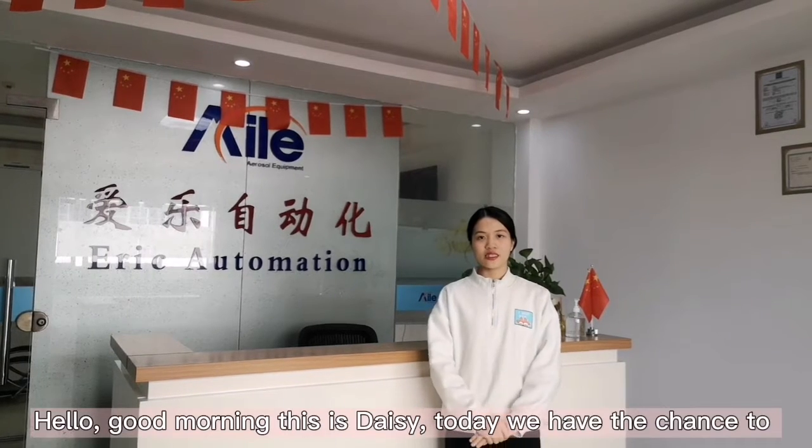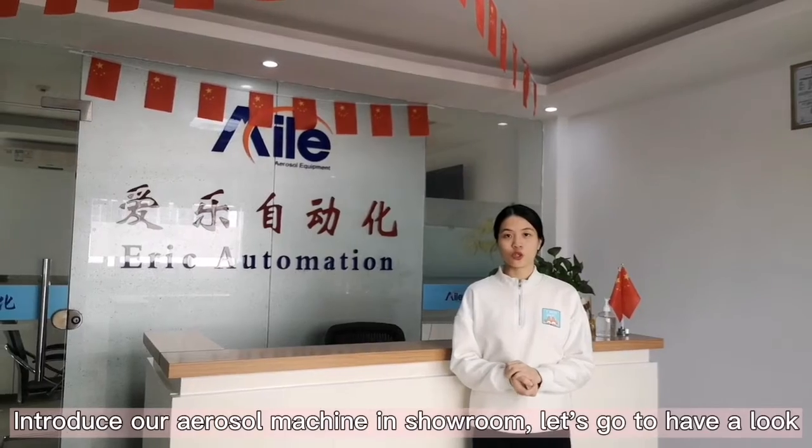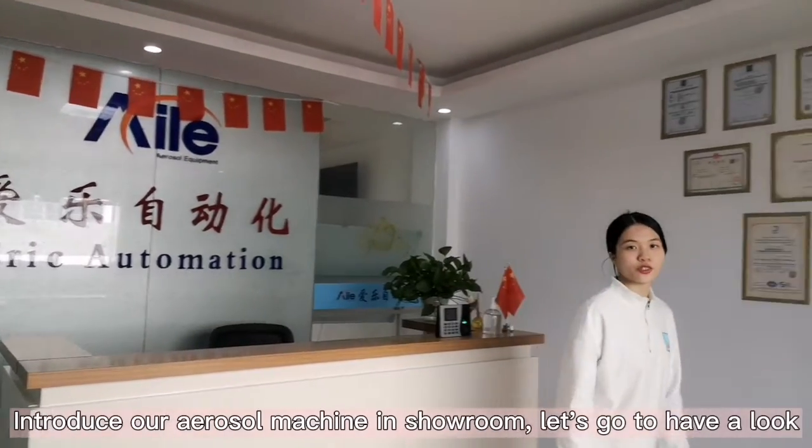Hello, good morning, this is Stacy. Now we have the chance to introduce our aerosol machine in our showroom. Let's go to have a look.